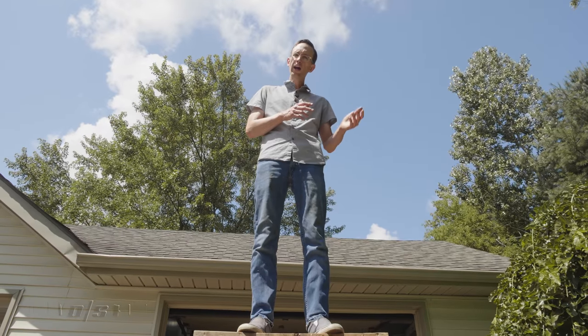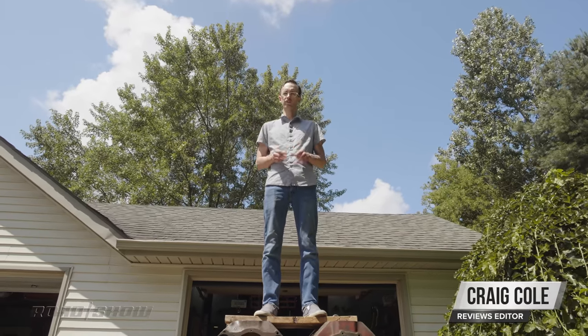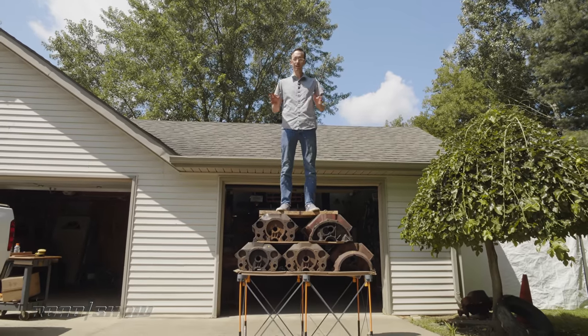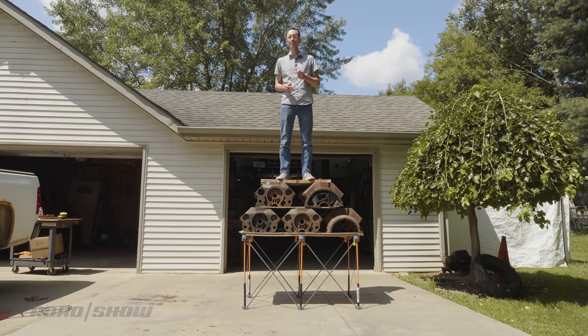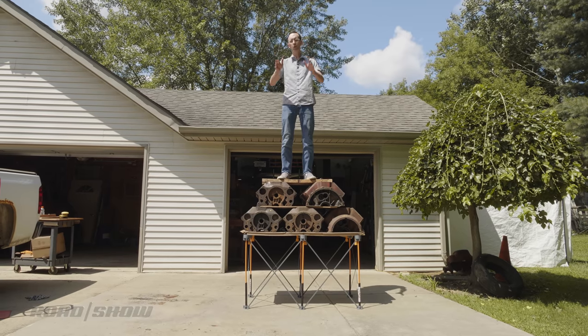If you do any sort of work in the garage or around the house, you need a Centipede portable workbench. This ingenious tool collapses down to almost nothing, yet it can support a huge amount of weight. Each of these cast iron engine blocks is around 190 pounds, and I weigh considerably less than that, but the Centipede can support all of this plus a whole lot more.